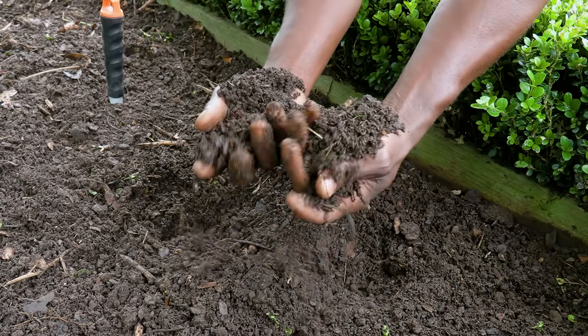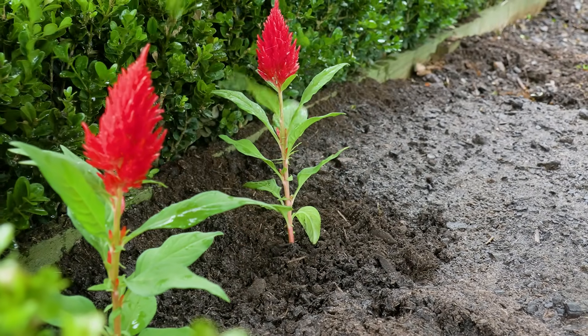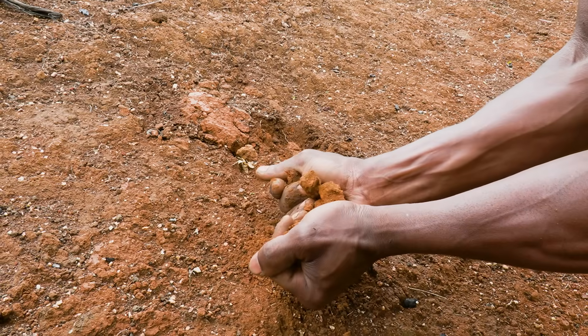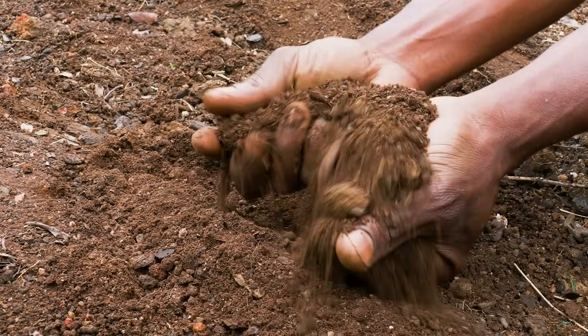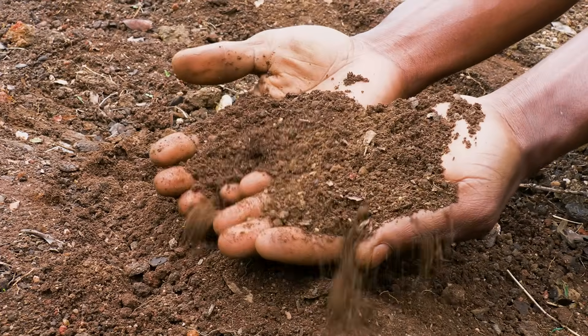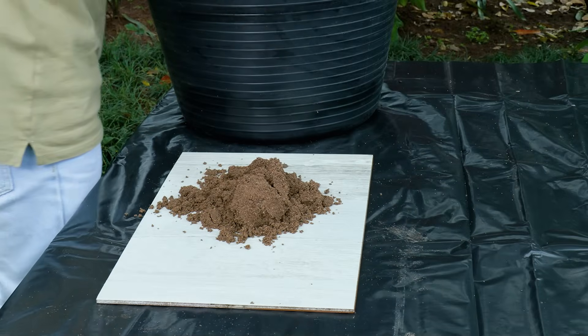Loamy soil is a gardener's dream — it holds water and lets air circulate, keeping roots happy. Clay soil traps too much water, leading to soggy roots, while sandy soil drains too quickly and often lacks essential nutrients.